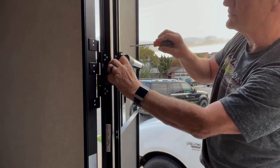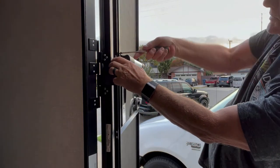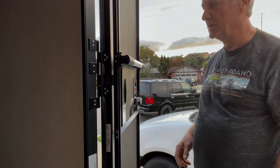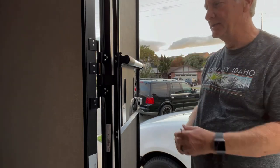Second screw is in. The handle is just partially in. Now what you want to do is deal with the screw in the back that keeps it there.